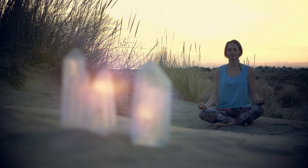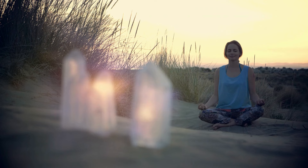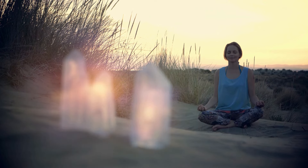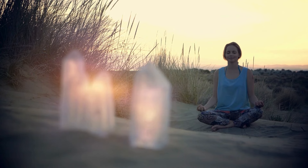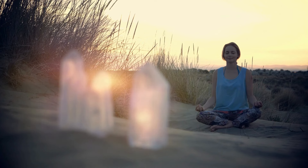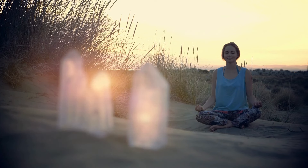Feel your body becoming lighter, any heightened emotions smoothing out, and feel your spirit becoming uplifted.